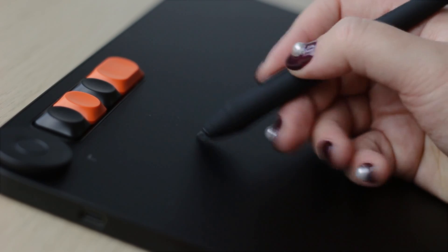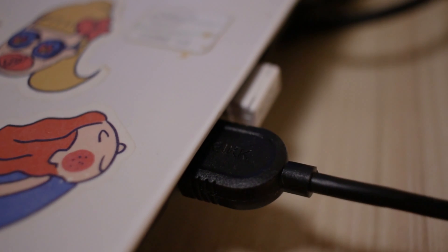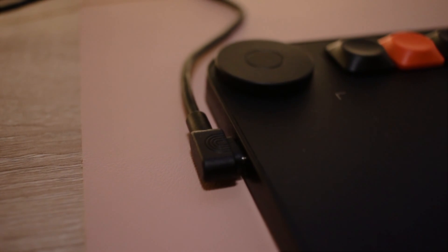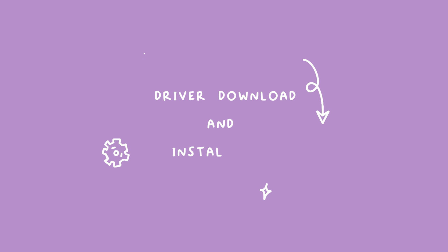The surface of the tablet has a matte finish and I found that it gives just the right amount of friction, so it's very nice to draw on. It's not slippery or overly textured — just perfect, I think.